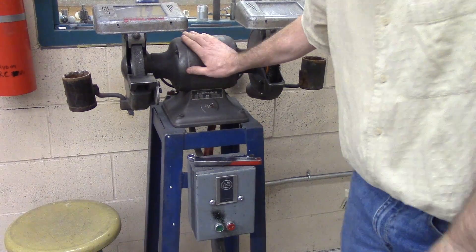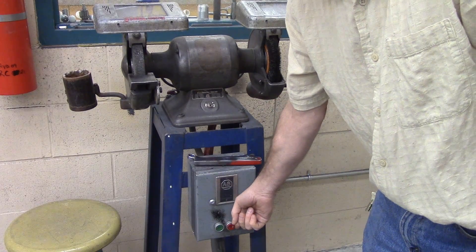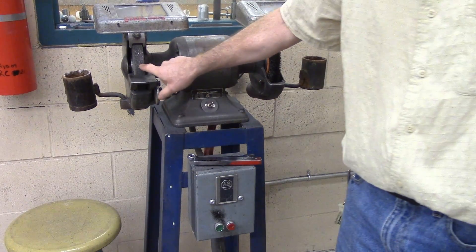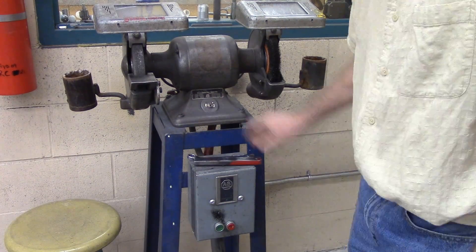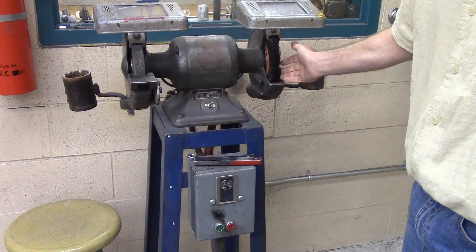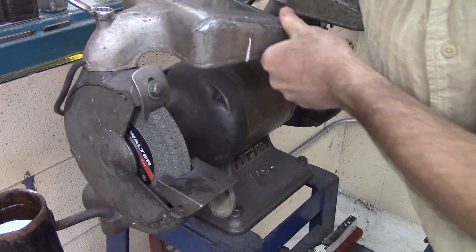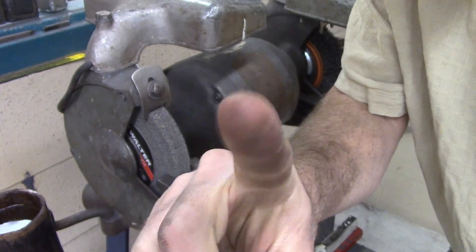So this bench grinder has a power button down here, on and off. You want to stand to one side so that when this turns on, if the stone's going to explode, you're not going to catch it in the teeth. This side's a wire wheel — we're not going to use it. I am removing the guard so you can see, but you are not to remove the guard.